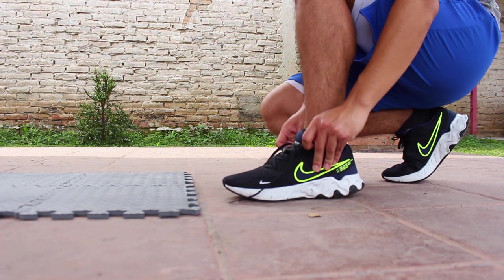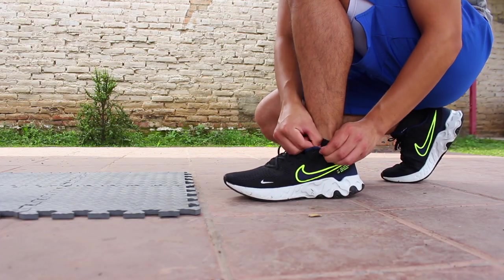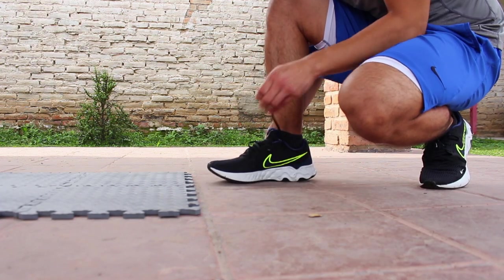I did have to adjust my laces before my first workout and run, since Nike made the collar on the second generation a bit wider, so it felt a bit loose at the heel. Fortunately, the laces include an extra set of lace hoops in order to provide a more customized fit.